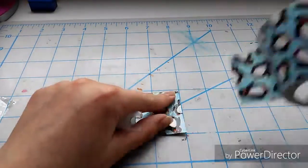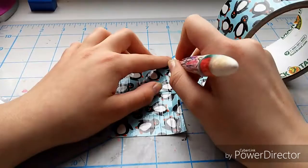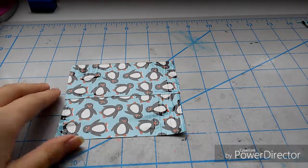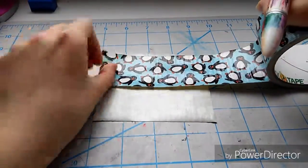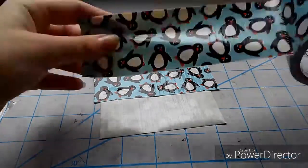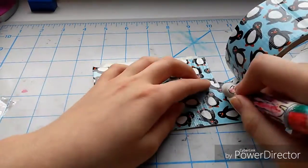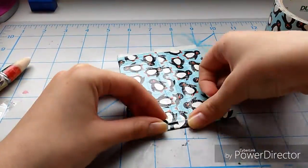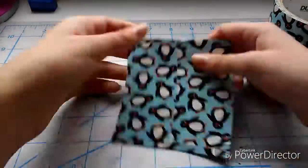Next we're going to be making the hidden pocket. You want to take the same color — for me it's going to be a little bit difficult to hide it because I'm using a pattern, not a solid color. Basically, you're just going to take two four-inch long strips, slightly overlap them, then flip it over and put two more pieces of tape overlapping so that we can make some rounded edges.